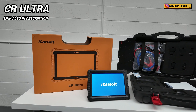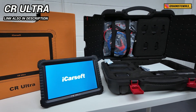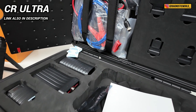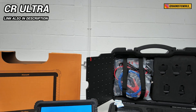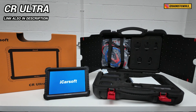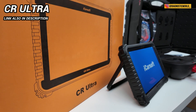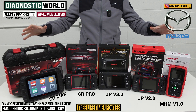We've also got the CR Ultra kit as a high-end bonus option. This is quite expensive - it's the top-of-the-line tool and it does everything that dealers, garages, workshops, and specialists can generally do. The reason we included it is that some people just want the absolute best tool money can buy. If you fall into that category and money isn't an issue, this is the tool for you. It's around £1,500, but the level of diagnostic coverage and functionality you get is just the best out there.